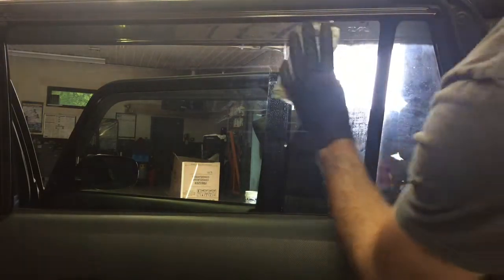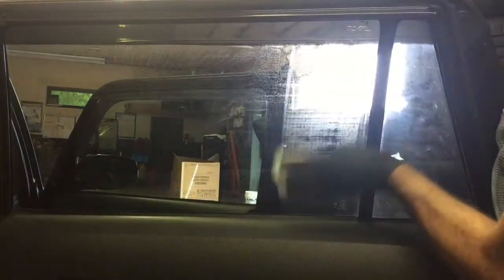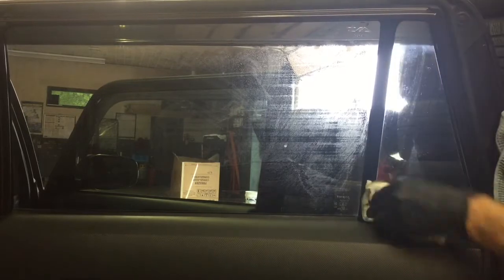On the side window, you can see even more film from the cigarette smoke. There are paw prints, fingerprints, and nose prints from pets. Just like the rear windshield, we're only going to have to go over it one time — but make sure you dry it off completely with the dedicated window towel.